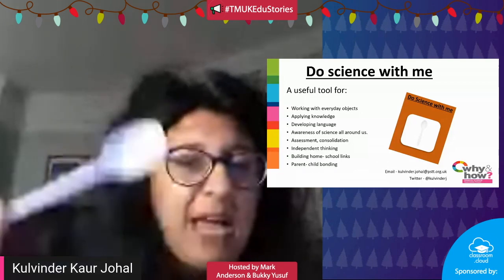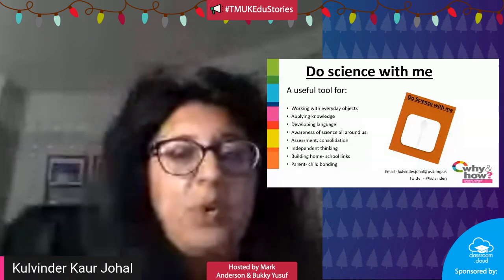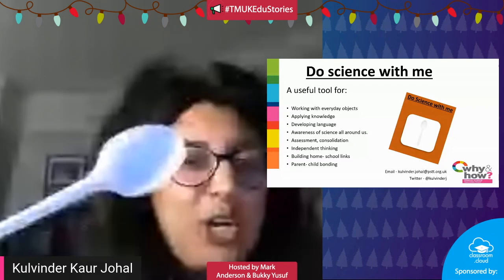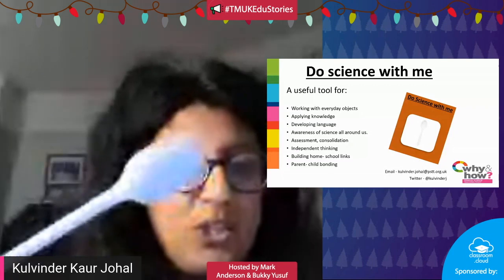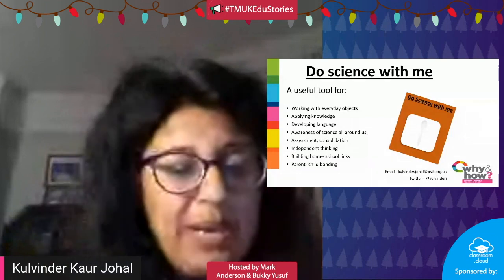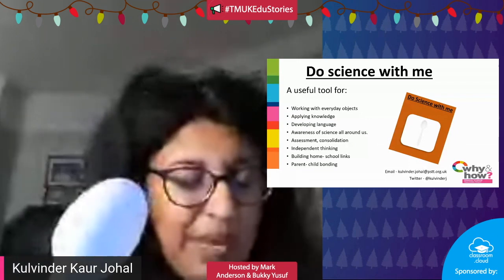Tomorrow morning, grab the item and put it on your whiteboard, your visualizer, or your science working wall, and ask the children: 'Do science with me — what can you do with this?' What science could you do with your plastic spoon? What questions come to mind? How would you use it? This could be done with partners or independently.